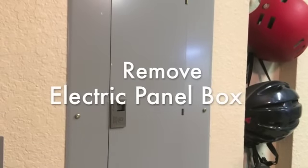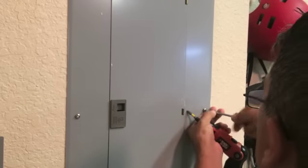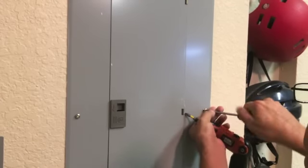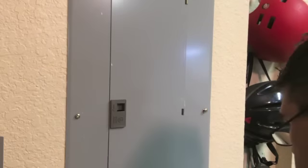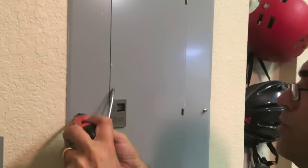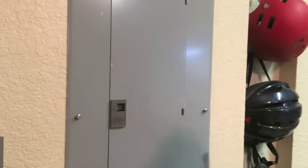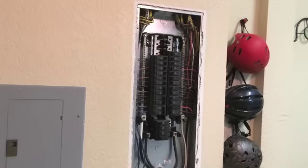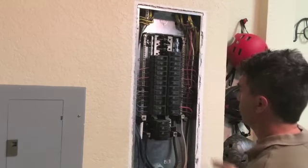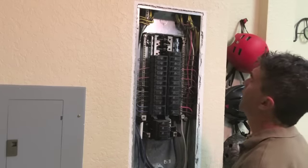First thing we want to do is remove the screws that hold the panel in place. In this case we have six screws that need to be removed. Once they're off, we can proceed to carrying out the full installation. Now we have our panel off and we have the full display of our circuit board, now accessible so that we can add our circuit breaker.